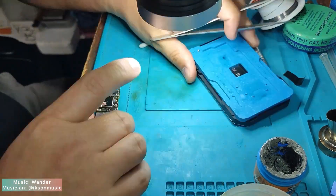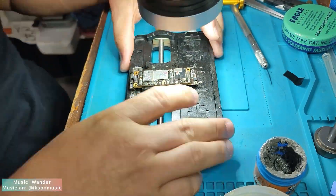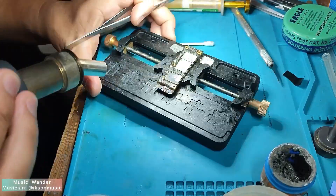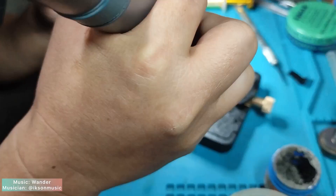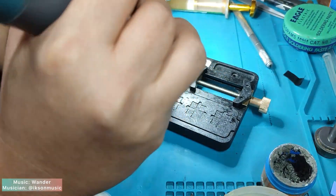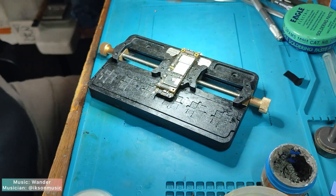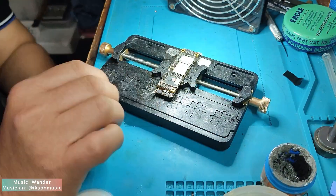After reballing the signal board, let's bind it together manually using my hot air gun with a temperature of 360 degrees Celsius and airflow 40. After binding, cool down the motherboard for about 3 to 5 minutes and assemble for testing.